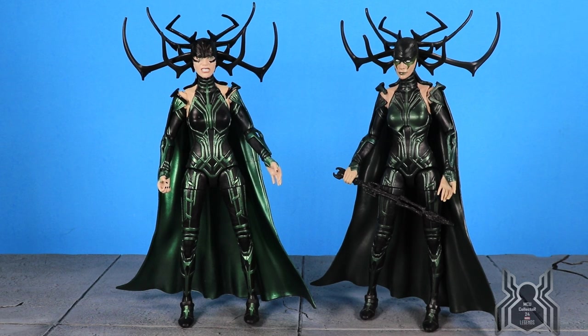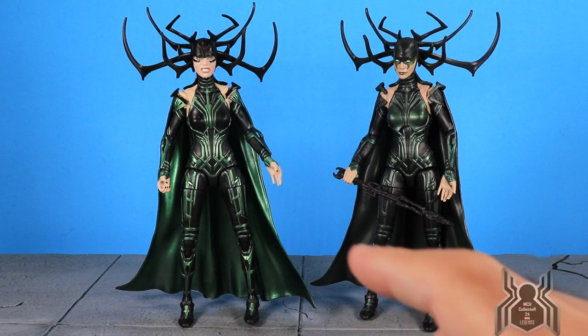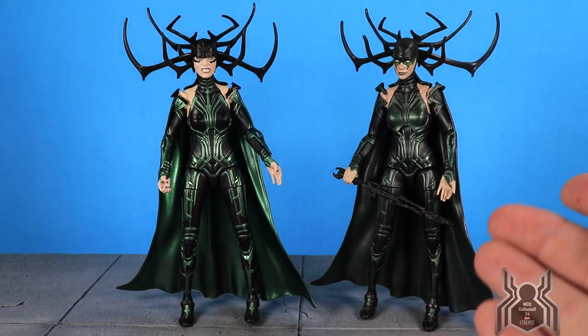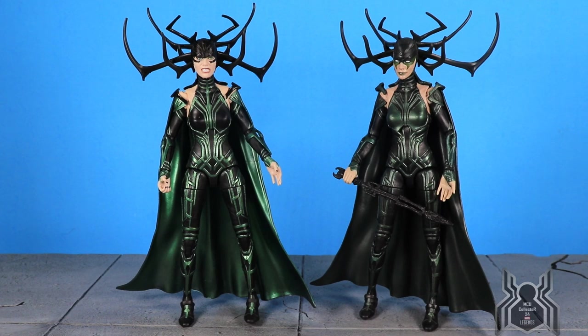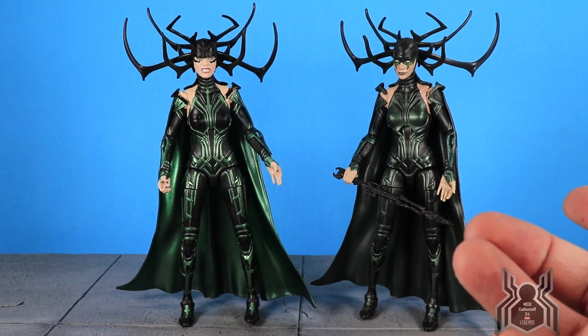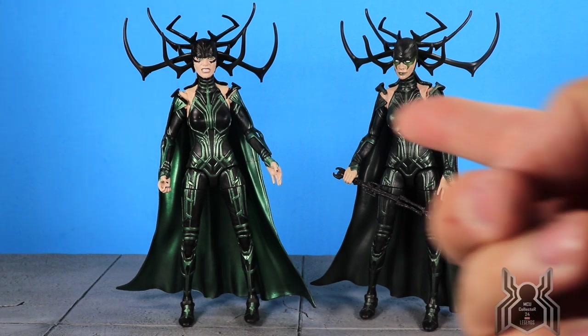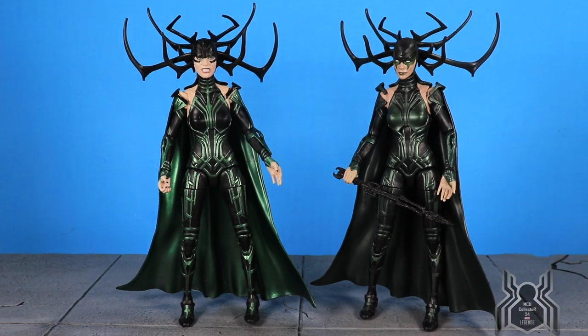Side by side, the new Hela's head sculpt is awesome — you can see more of her face, screen accurate, utilizing digital face print, with an angry look. It's a huge upgrade. If you have the original version, I'm not sure the new one alone is enough to make you want to replace it. The added benefit is you're getting Scourge as well. The metallic green on the new one really pops compared to the dull dark green. If you don't have Hela, definitely get this two-pack.